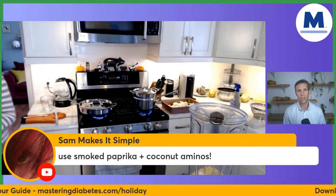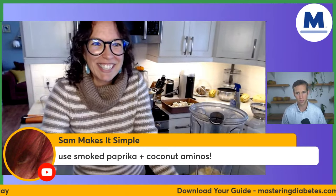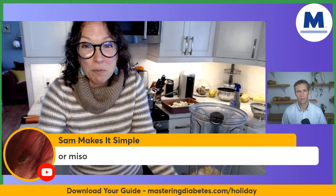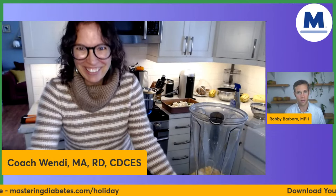Somebody made a suggestion: smoked paprika and coconut aminos as a substitute. Yes, that's a good combination for sure. I love smoked paprika — it's a great flavor agent.